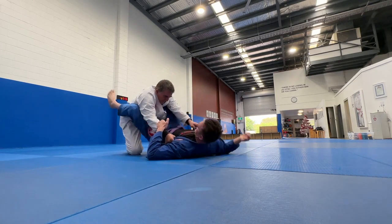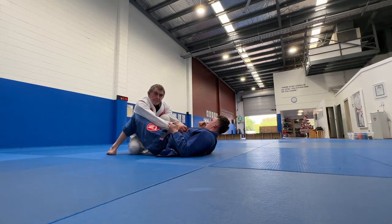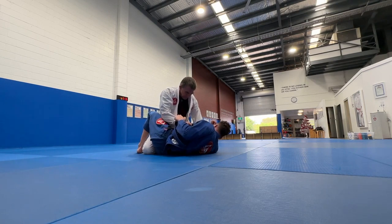Sit back — first thing I did when his legs broke? Connect my elbow and knee so he can't reconnect. From there: staple, push.